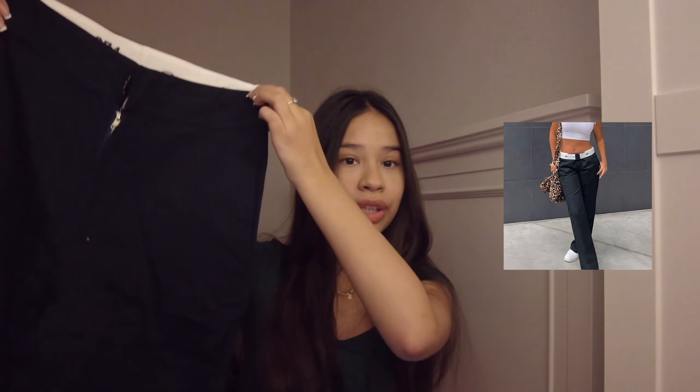Next are these pants, which I can tell you I've never worn. I've never worn these out. I've never worn these for longer than five minutes. I don't like how they look on me.